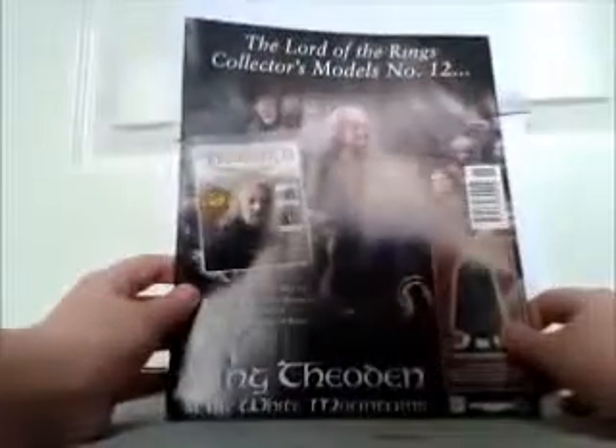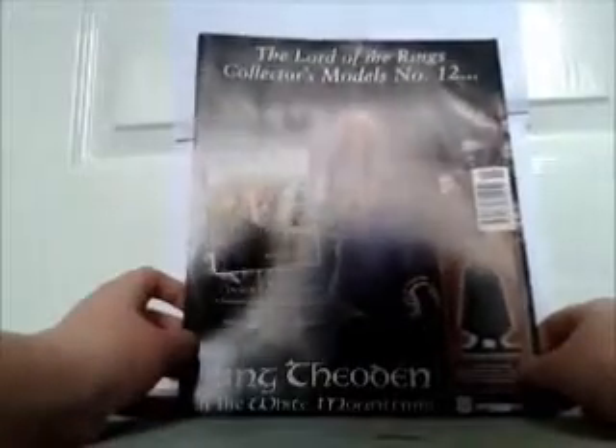The back shows you the number 12 issue which is King Théard — so I will show you the figure now. Anyway, so this is the figure — it is quite heavy, so be careful.